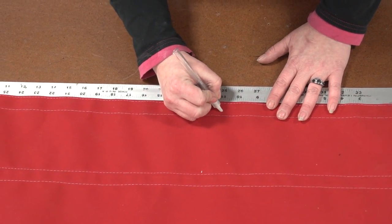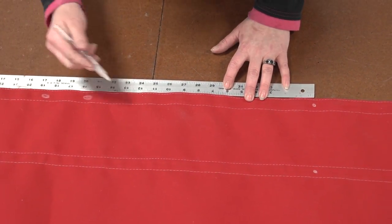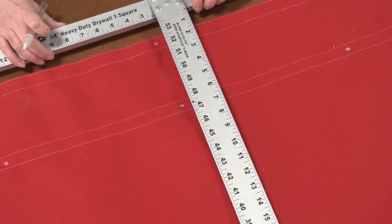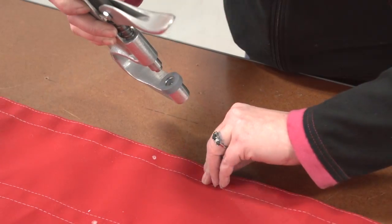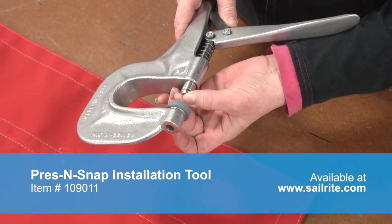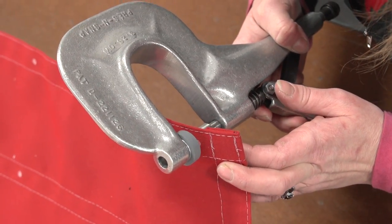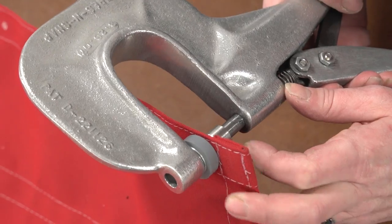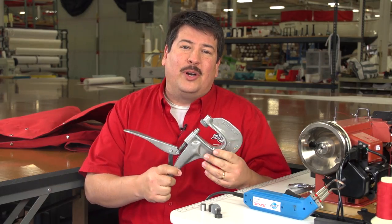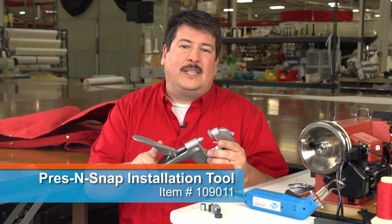Now along the top edge where the webbing was sewn to the cover, Angela is marking where a snap should be installed. She is using a snap at about every 11 to 12 inches and then marking the fabric to make sure she is happy where each snap will fall. Then she is just using a square to make sure they are straight across from each other. Sailrite sells many tools that may be used to fasten snaps to canvas, but here for this project we are going to use the famous press and snap installation tool. Here we have installed a button and a socket in the press and snap installation tool, and all we need to do is press the lever to set the snap at the appropriate location. It punches a hole and sets the snap all in the same press of a lever.